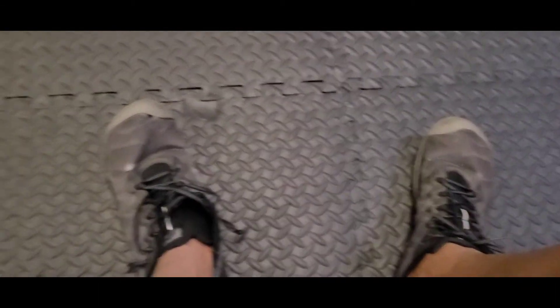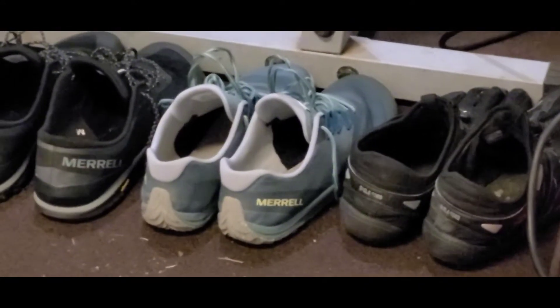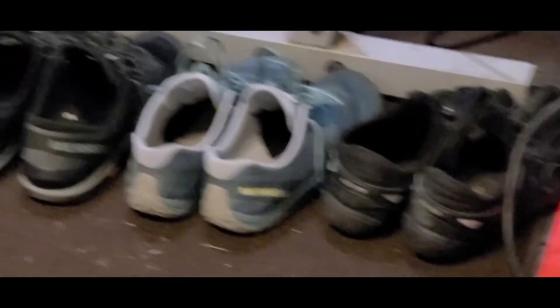I grabbed these — I forget the name right now — but basically they're like a spacer. A lot of people make them but I purchased a pair from Amazon. Shout out to Morel as well for the sponsorship. I ran today in these shoes — I know they've got a little hole — but Morel is the ship and they already sent me a brand new pair, the teal color ones, absolutely for free.